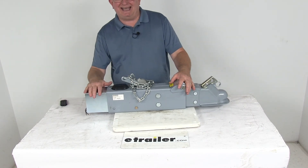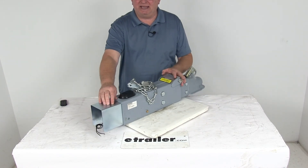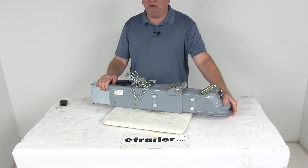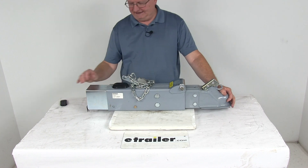That should do it for the review on the Titan Weld On Hydraulic Disc Brake Actuator with the electric lockout and a 2 and 5/16ths ball coupler and a 12,500 pound weight capacity.